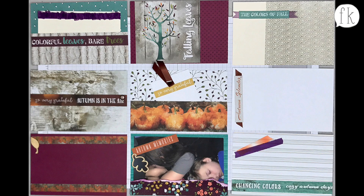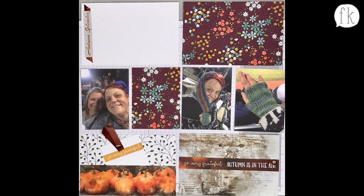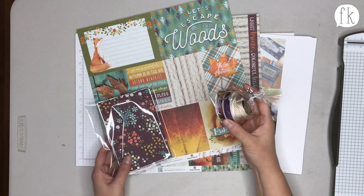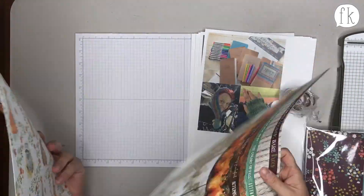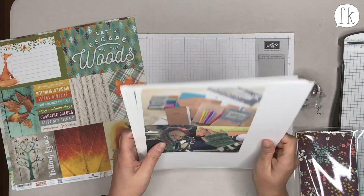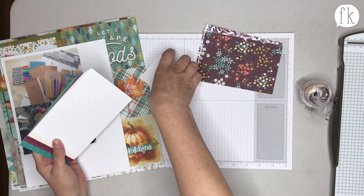Good morning, Finders Keepians! I'm Rachel and I'm Sarah, and we wanted to share with you today our new Autumn Splendor Easy Peasy Kit that is up in our shop — it's going to be up any minute now, we're just putting the finishing touches on it. Sarah got a little behind, and Rachel has allergies, so she's a little sniffly.